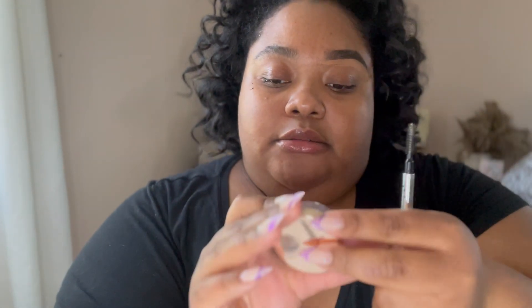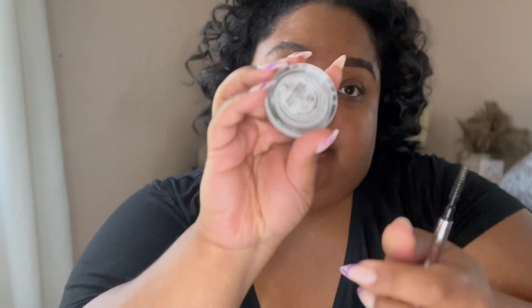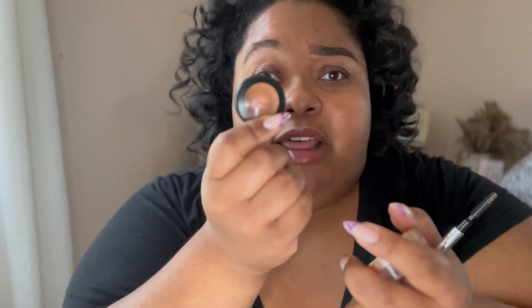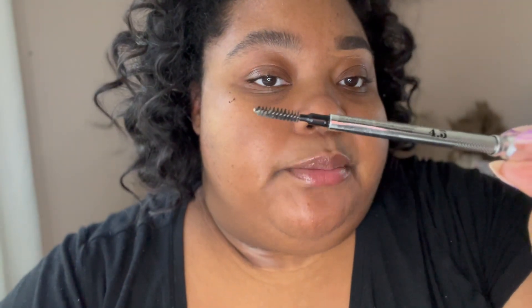I did my left brow off camera — she's my problem brow and requires a lot of one-on-one attention. For my right brow, we'll do it together. I use the Precisely My Brow pencil by Benefit and the Anastasia Brow Freeze. I start by brushing my brows up using the spoolie on the other end of the pencil.